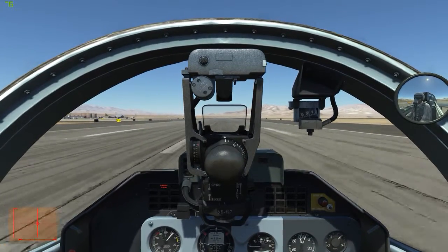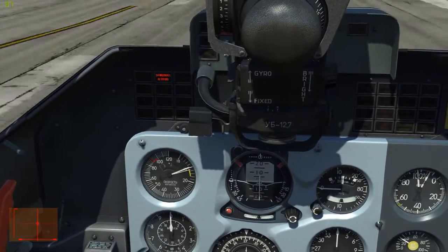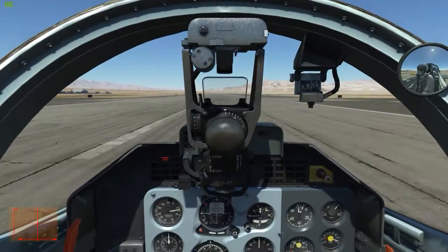At this speed, the rudder is marginally effective. And once we get to that yellow line on the Speedo, we'll start pulling back.